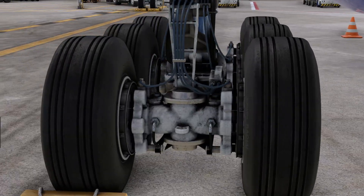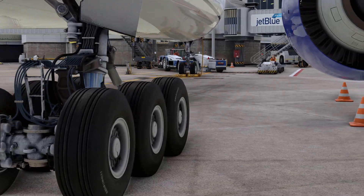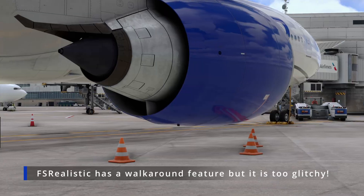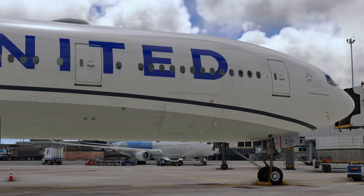For example, on the PMDG 777 you need to do a walk-around to make sure that the brake pins are healthy and good to go, that the tire health is good — all these things. You want to get out of the airplane and do a smooth walk-around to admire the beauty, admire the textures, the shine, all of that. So that's what we're going to do today.